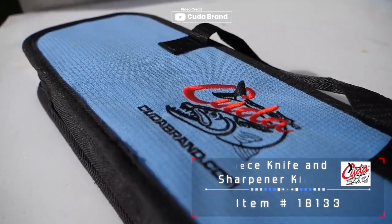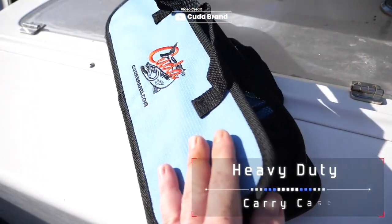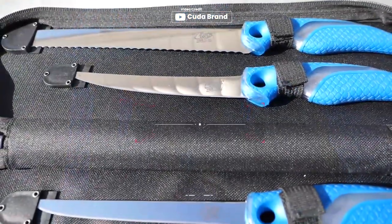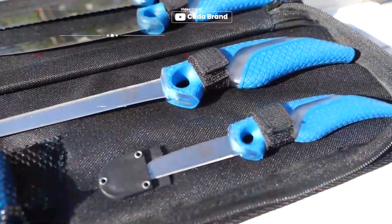Introducing the CUDA 6-Piece Fish Fillet Knife — a comprehensive set of fishing accessories designed to enhance your filleting experience. This kit includes a 2.5-inch bait knife, a 6-inch curved boning knife, a 6-inch fillet knife, a 9-inch chunk knife, a portable knife sharpener, and a fishing knife case.